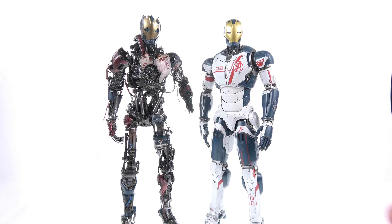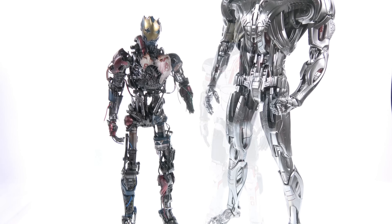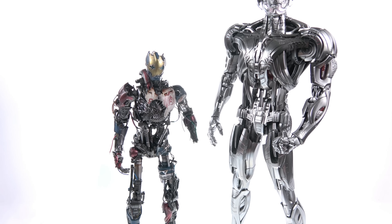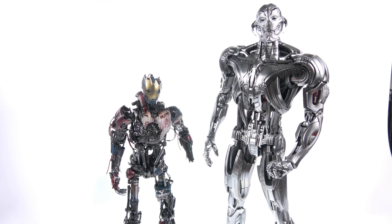For another comparison, here he is next to his original looking self — the Number 3 version from the Iron Legion, before he got that acid or whatever it was thrown on his face. And then here he is next to the Ultron Prime version, where you can just see how much larger and imposing he became throughout the course of the film.